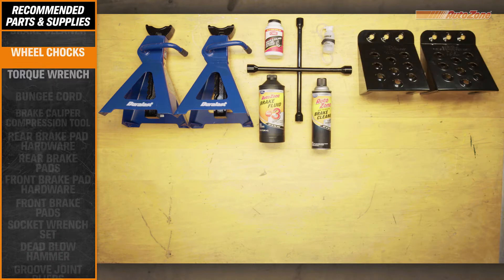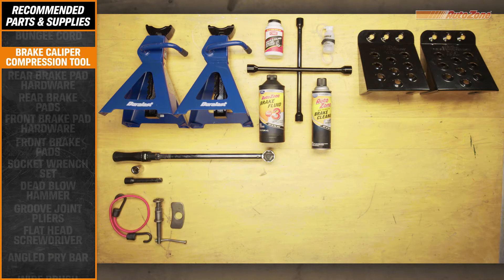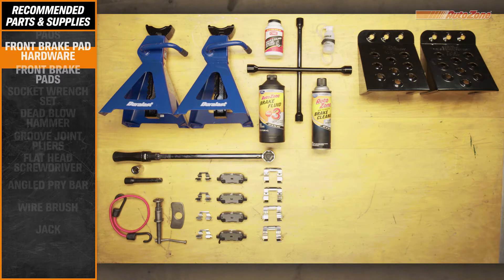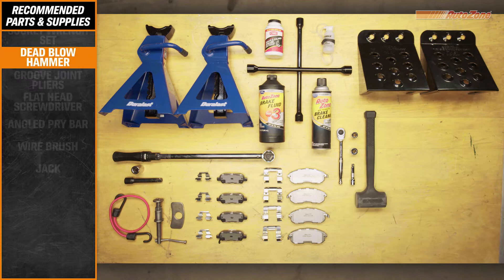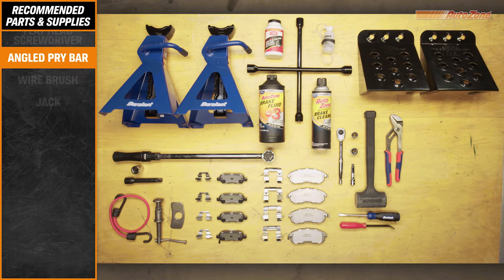Before you begin, you'll want to refer to the precautions section in your car's owner's manual for any special call-outs or warnings. It's also a good idea to have a repair manual on hand to refer to during this job and any future jobs you decide to tackle. AutoZone recommends wearing safety glasses and gloves during your repair. And while not all new brake pads come with hardware, you can always pick some up at AutoZone.